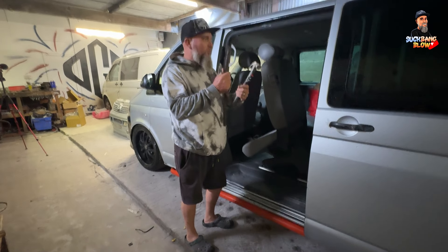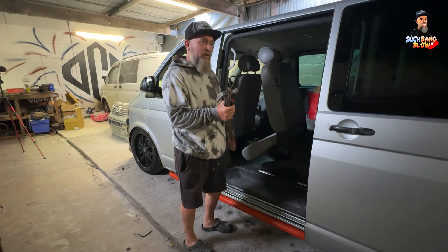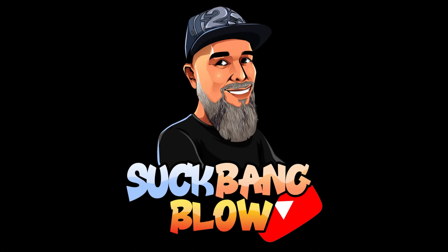I'm armed with some gentle persuasion tools, so I'm going to go in there and see if I can get the locks actually released in any way, before I take some more drastic measures. We're back on the abandoned T5 project. Let's roll.